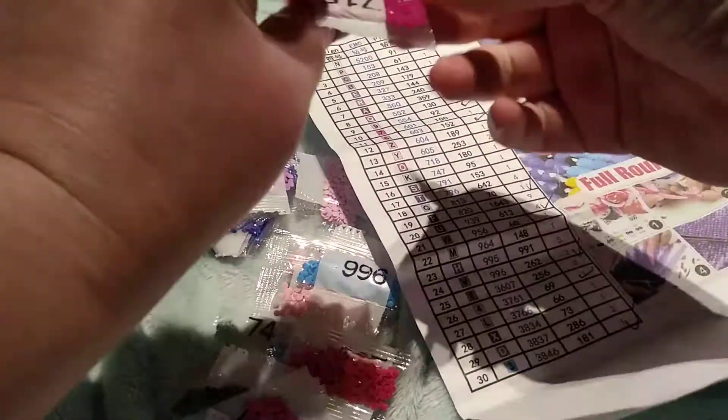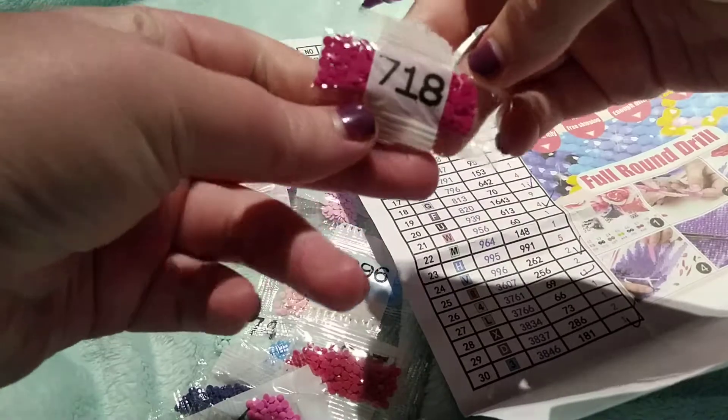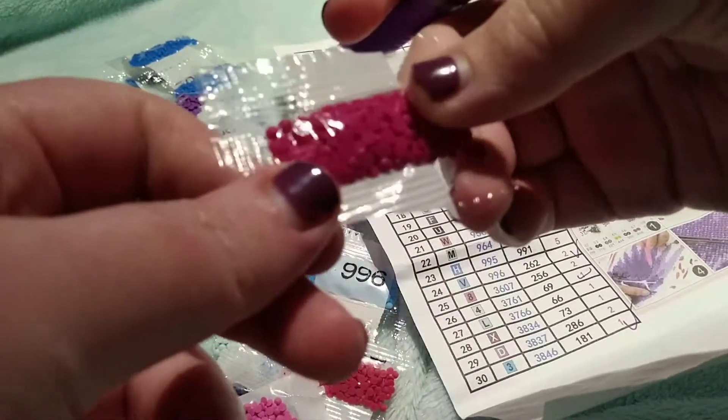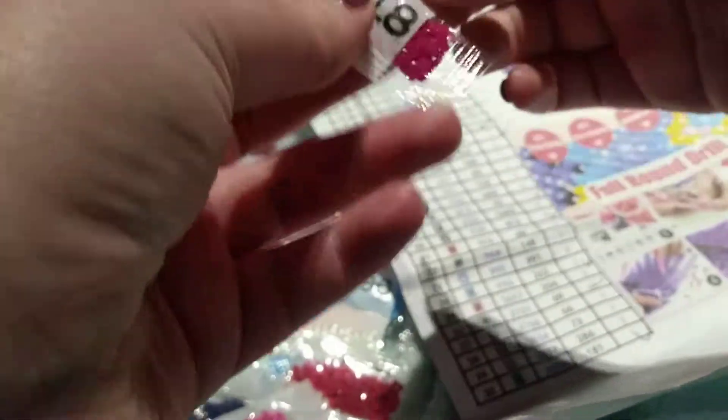That's a pretty hot pink, or fuchsia, or whatever — it's just pretty.